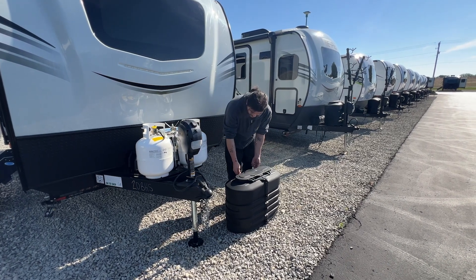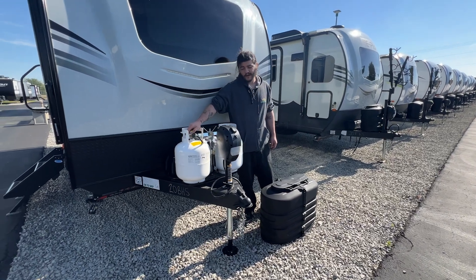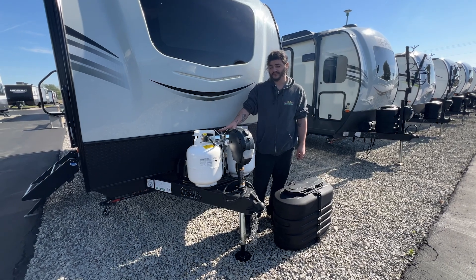When you go to open your propane tanks you want to open them all the way up or all the way closed. You never want to have them anywhere in between — you can lose up to 60% of pressure that goes through your system.